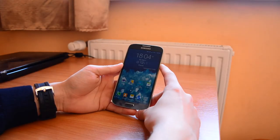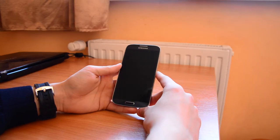Hi guys, this is Alex and this is Galaxy S4 powered by Note 4 ROM, so let's get into it.